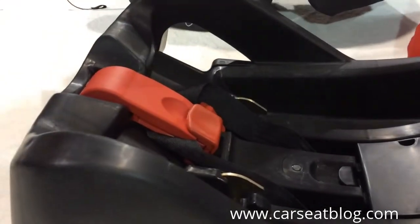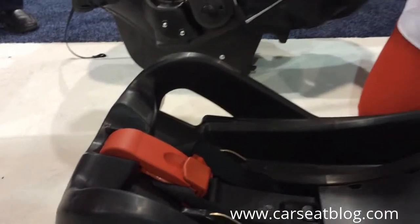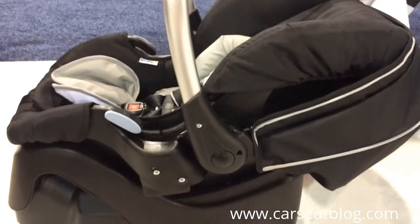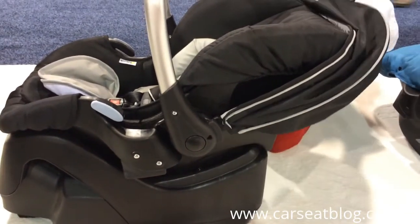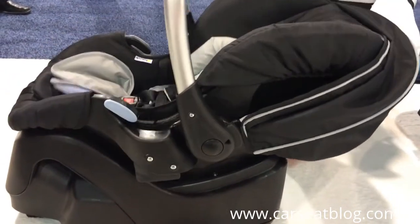This is a prototype lock-off — the final version will probably look a bit different. The seat itself drops very easily into the base, with no wiggling around trying to get things to latch in. It's angled to kind of glide right in there.